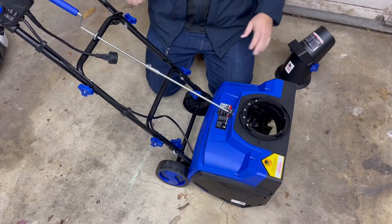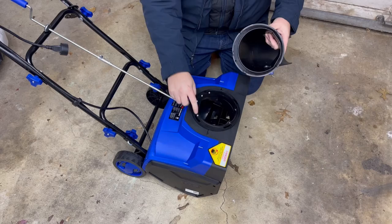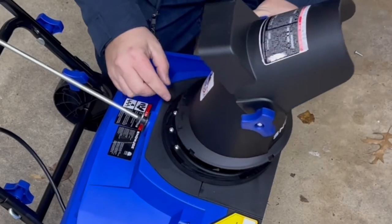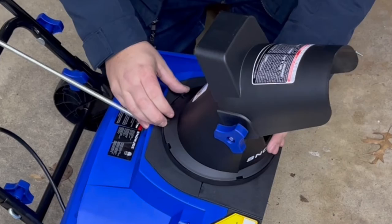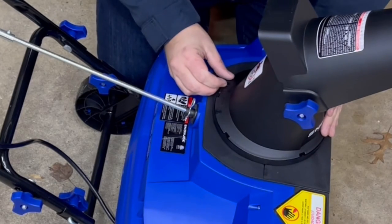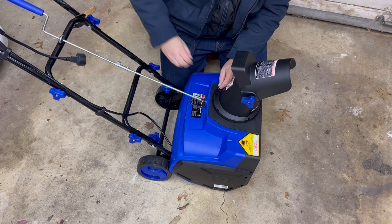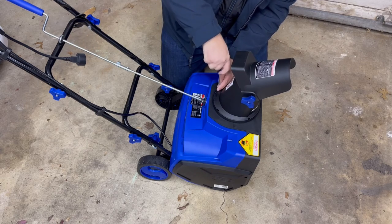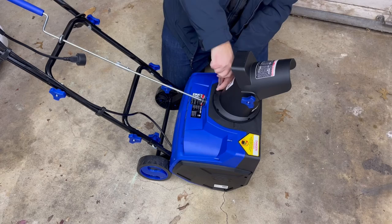Now we're going to put the chute on. The chute has notches designed to fit in a certain way, so line it up — there's a lock here, line that up with the arrow and it fits in nicely. Then twist it, and there's a hole down here where it lines up with the machine. That's where we put that screw to lock it in place. With a Phillips head screwdriver, just screw that in — it's not going anywhere. Really easy to do, only a couple of minutes to set up and you're ready to go.